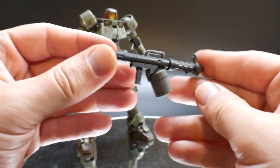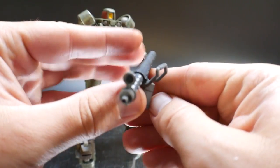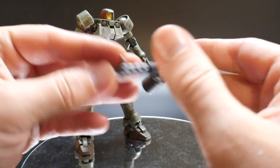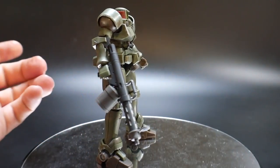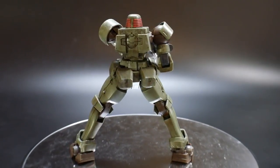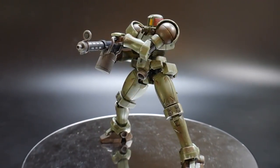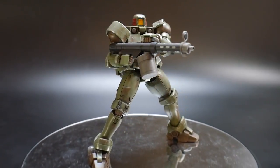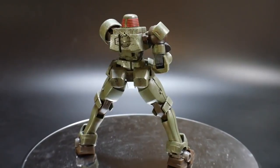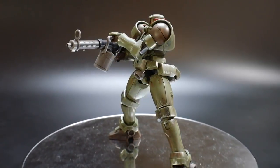Looking at the accessories: the first is the rifle. The only articulation on it is a fold-out handle so the other hand can stabilize it. It just slips into the hand. The rifle is the standard general weapon for the Leos. I know they also have the Dober rifle and different types of projectile weaponry, but this is the most standard. It looks fantastic — great color separation with gray and black on the main body, barrel, and handle.